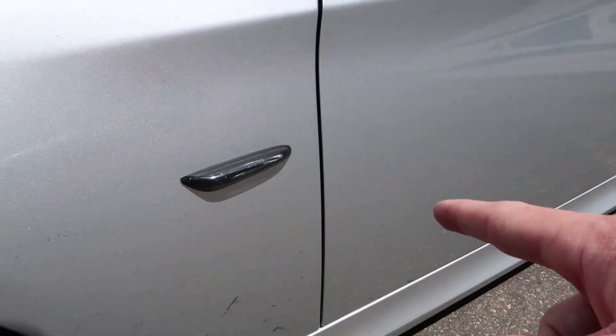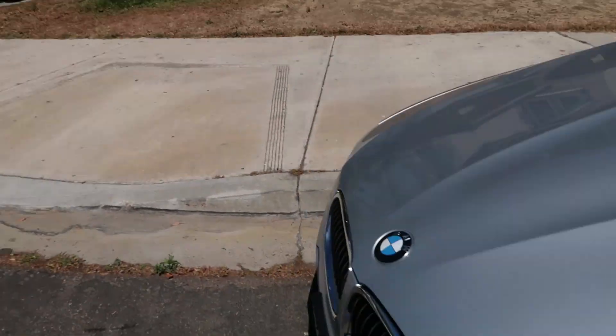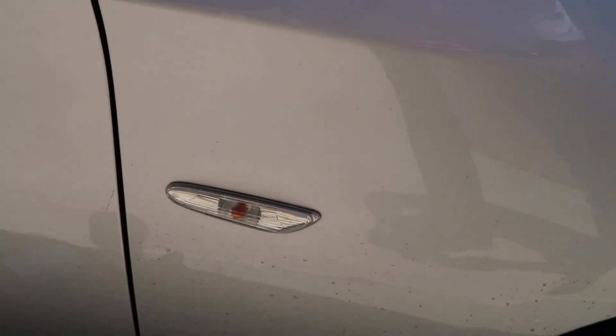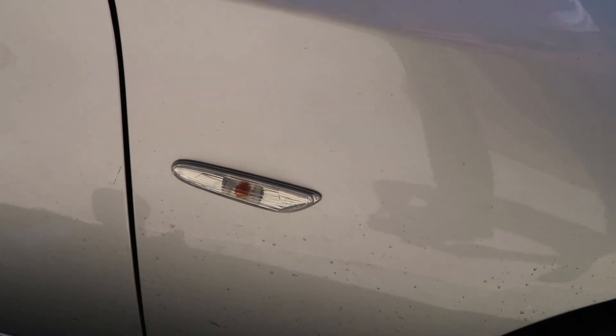They look a lot better, I'll show you in a second. That side's already done, but I need to do this side still. So I'm going to show you how I did that. It's pretty simple. This will be good for anyone that already has the E90 if you want to swap these out. I got them off Mod Bargains for $50.